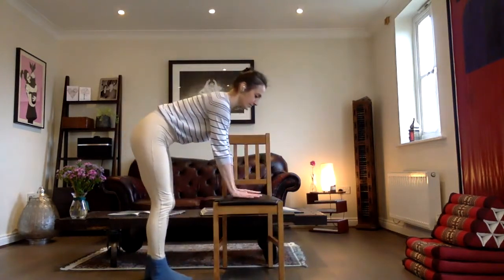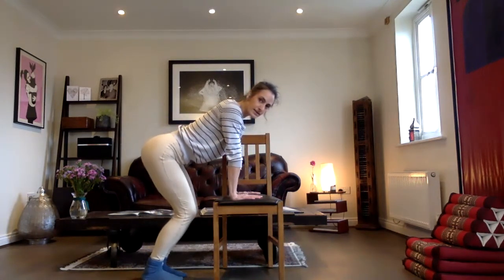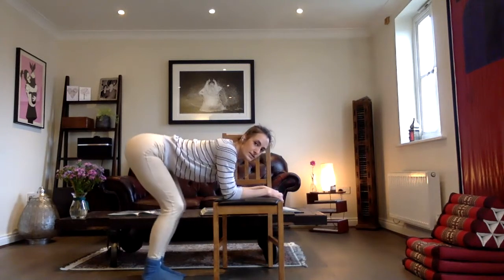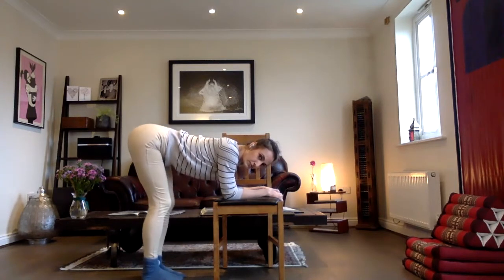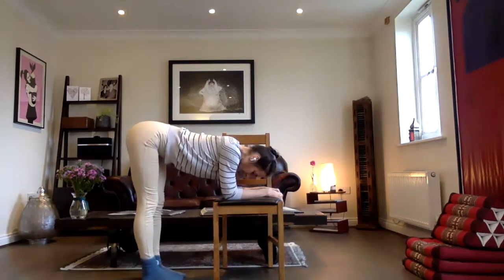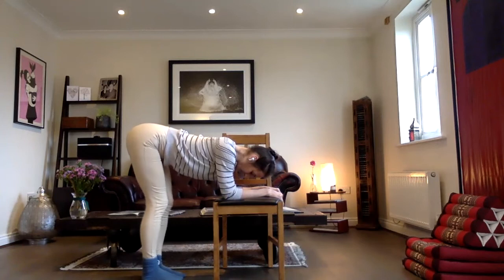I hope that felt good. We're going to stand up now. We're going to bring the hands onto the chair, and we're going to bend our legs and we'll straighten them. Bend and straighten. If you want more, come onto your forearms, and then bend and straighten. Be careful here with the backs of the legs — hamstrings get very tight if you sit a lot. Nice and relaxed. And a couple more.